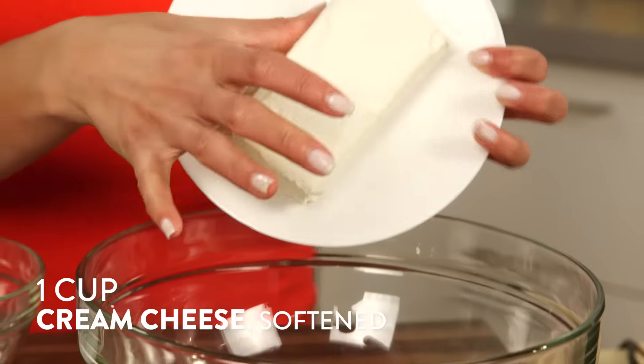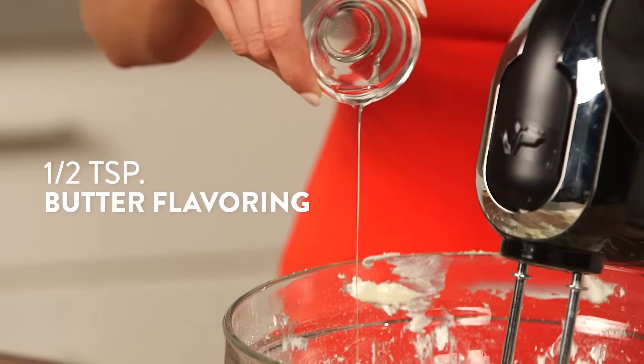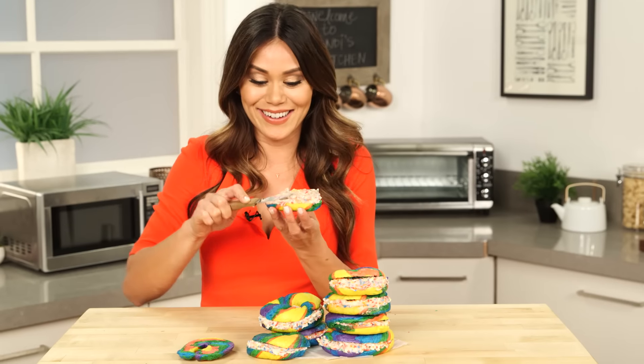At the bagel store, they even top their bagels with Funfetti cream cheese, so we're going to make a batch of that for ours as well. We're going to do this by creaming together our cream cheese, powdered sugar, and just a little bit of butter flavoring. Then fold in the rainbow sprinkles and you're good to go.